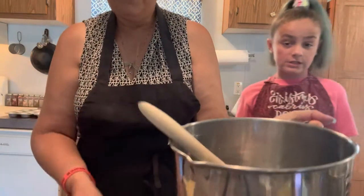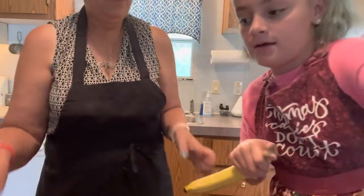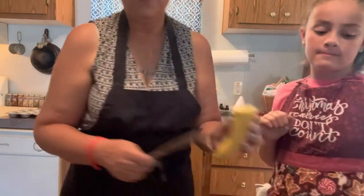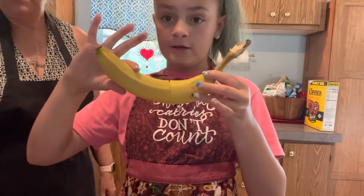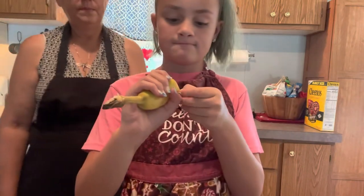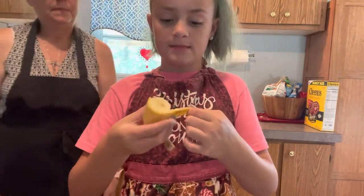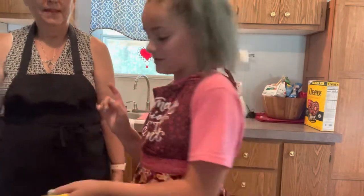We probably need to cut about a third of a banana off. We're doing about this much with this big banana. Two huge bananas made a cup and maybe a quarter, so we're trying to get a quarter more. The only reason we're being careful is because we just got nails and we don't want them to break.